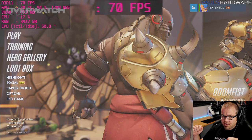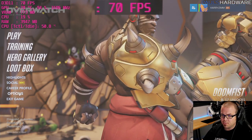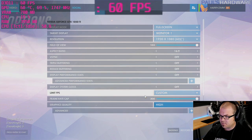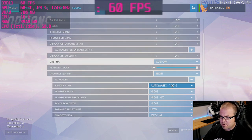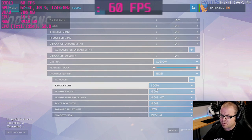Moving on to Overwatch, a game I haven't played recently — Doomfist is now available. Checking graphics options: FPS limit maxed at 300, graphics quality set to high, and render scaling set to 100% so it's actually rendering at 1920x1080. We might play with render scaling later for higher frame rates, but let's see how it goes.